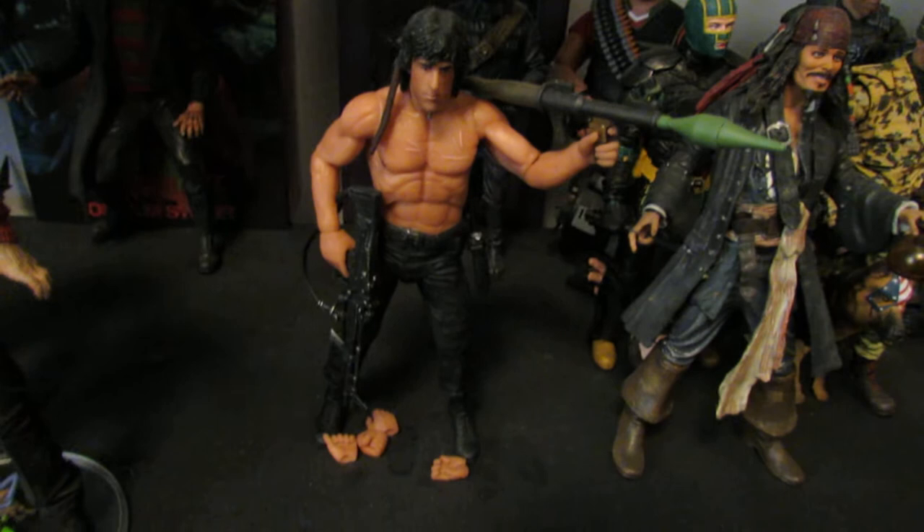Heavy from Team Fortress 2 is back there, and the Gorilla Soldier — he's leaning back, let me fix that. There we go — the Gorilla Soldier from Planet of the Apes, the only Planet of the Apes figure I have. I got that through Power Up Rewards. And we've got the rainbow figure that that character is based off of, which I showed in my review. This is a very cool figure; I just don't like the aesthetics of it.